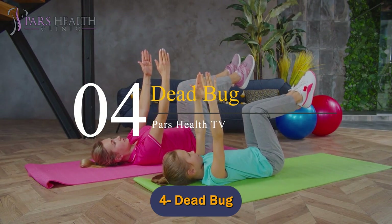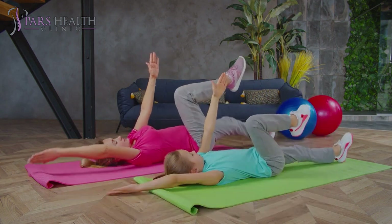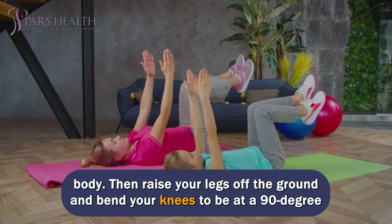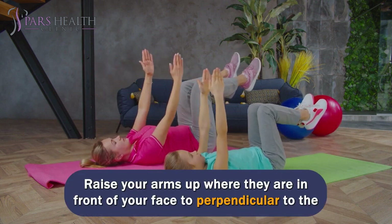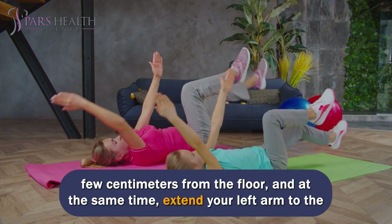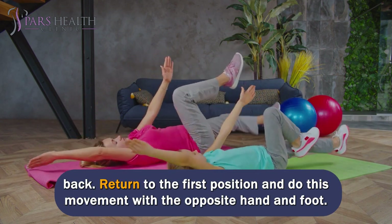Number 4: Dead Bug. Dead bug movement effectively burns the fat under the abdomen and prevents the bending of the back by keeping the spine stable. To begin, lie on your back and place your arms on either side of your body. Raise your legs off the ground and bend your knees to a 90-degree angle, parallel to the ground. Raise your arms up so they are perpendicular to the body. Then extend your right leg forward so that it is parallel to the ground and a few centimeters from the floor, while at the same time extending your left arm to the back. Return to the first position and do this movement with the opposite hand and foot.